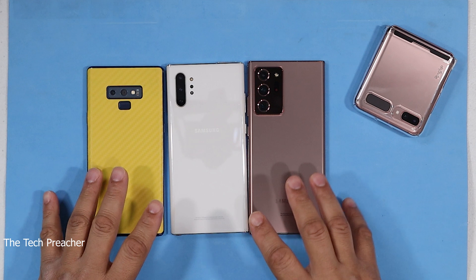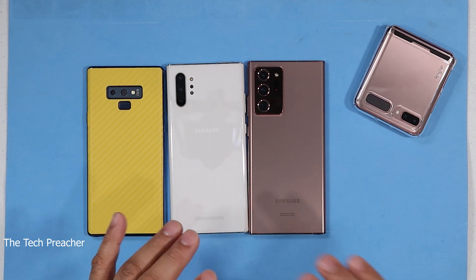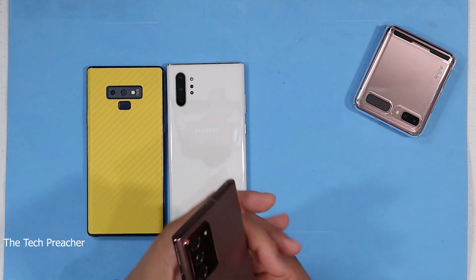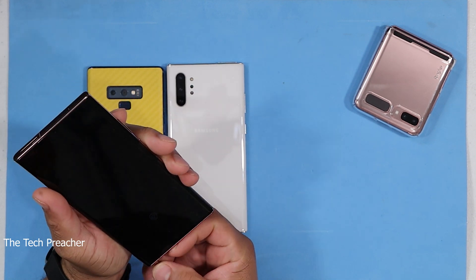Now I do this every year. I've done this with the Galaxy Note 8, the Galaxy Note 9, the Galaxy Note 10 Plus, and now the Galaxy Note 20 Ultra. So what is unique about having a Galaxy Note is the S Pen. But when you pull out that S Pen, it does something unique.